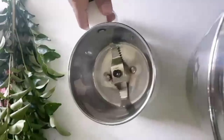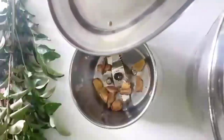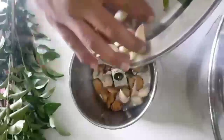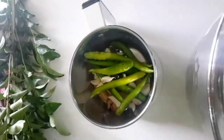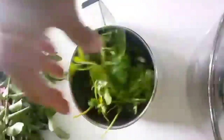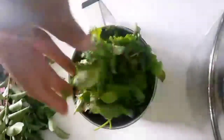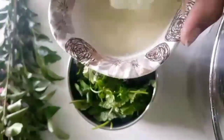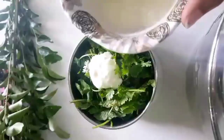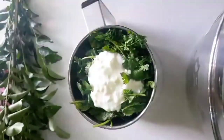For the chicken recipe marination: ginger, garlic, green chilies, coriander, fresh mint leaves, and one small cup of curd. Grind it to a smooth paste.